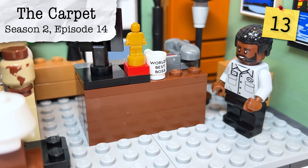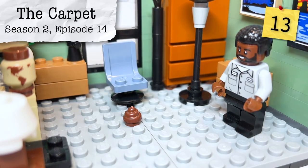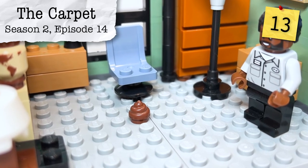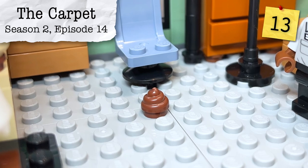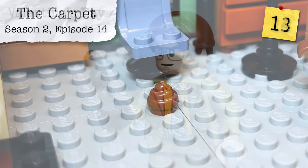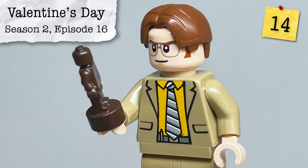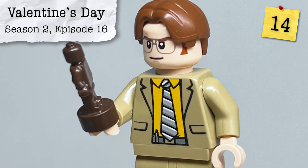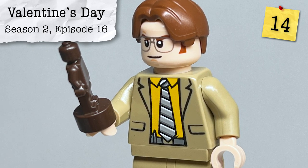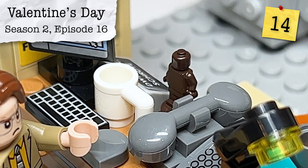From Season 2, Episode 14, The Carpet, the package left behind by Todd Packer is found underneath Michael's desk, represented by a little poop piece. From Season 2, Episode 16, we have another gift from Angela to Dwight in the form of Dwight's bobblehead. Unfortunately it doesn't have any printing, but it's still cool to have it referenced on his desk.